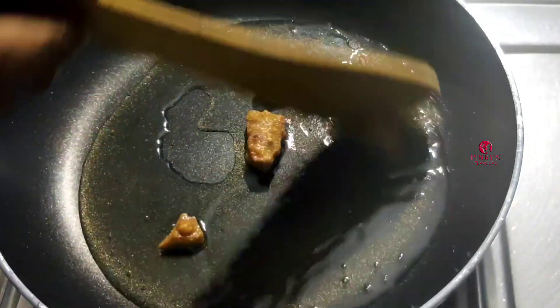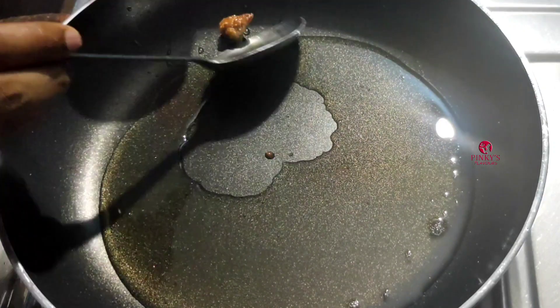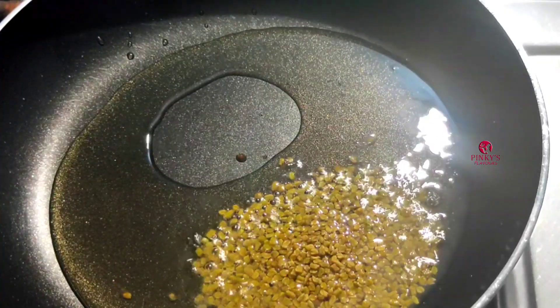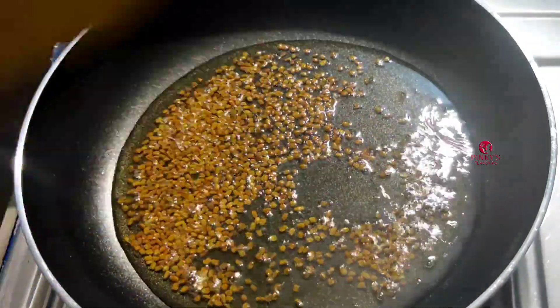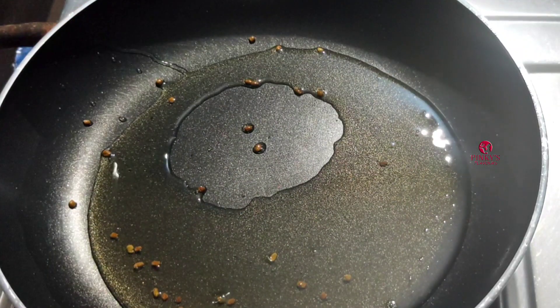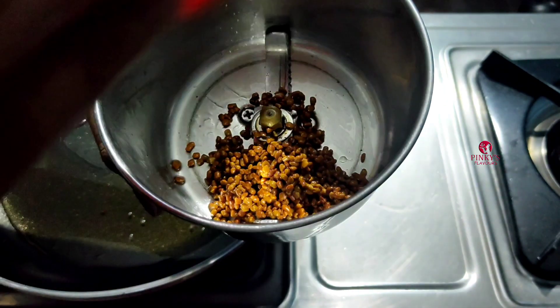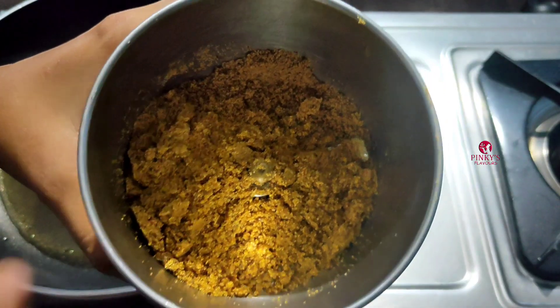Now we will be able to open the glass to the other side. 1 tablespoon of olive oil. Mix the jar in the jar — 1 to 2 tbsp of salt, 2 tbsp of salt. We will get this one together.